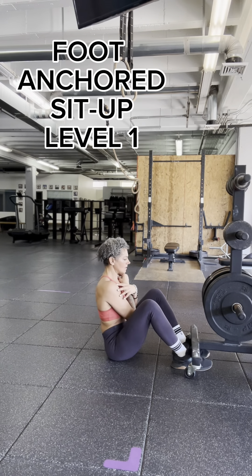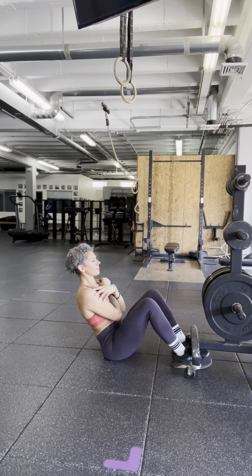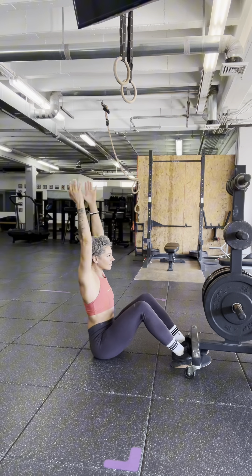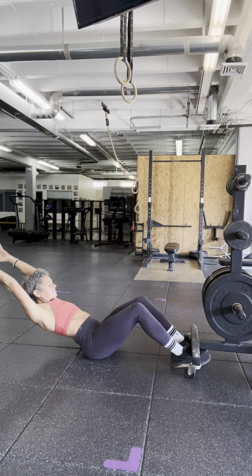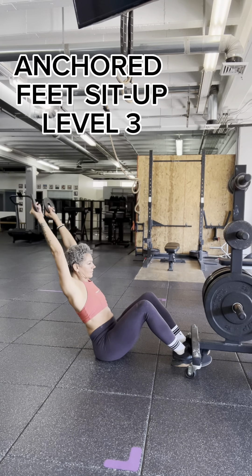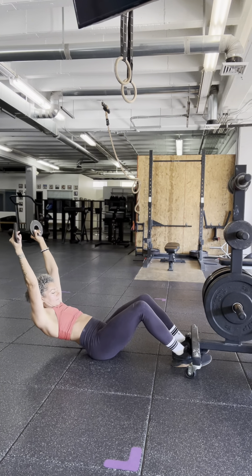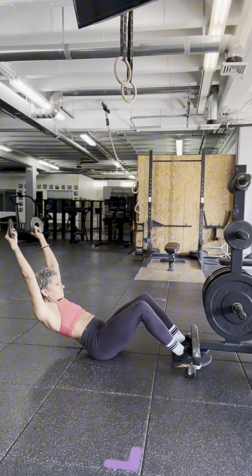Next exercise is a foot-anchored sit-up. You want to have some object heavy enough that your feet will stay attached, and you're just crossing your arms with no weight across your chest. Version 2: you're making the lever longer, so the weight hitting your core is going to be heavier as a result of the arms extended — notice there's less range of motion because it is more difficult to carry the weight of the arms. Level 3 involves using very light weight, but those two-and-a-half pound plates make for a huge difference in terms of the challenge. Try to keep your arms behind your ears with this one.